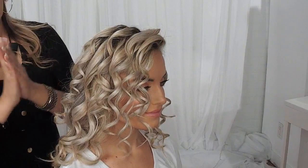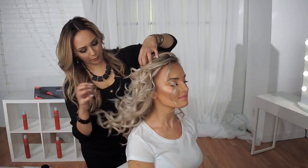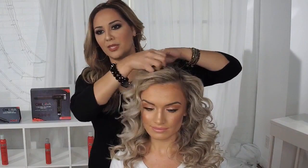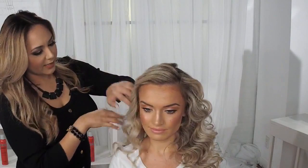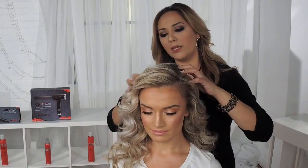With my fingers, I'm going to break up her curls by just gently shaking them out. You can use a wide-tooth comb as well for this, but I like that natural effect of just breaking the curls up with my hands. As you can see, she already has beautiful volume. I created these beautiful shiny curls again using the Chi Curl Shot Styling Tool.